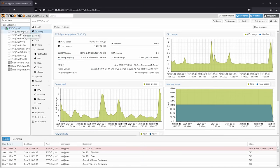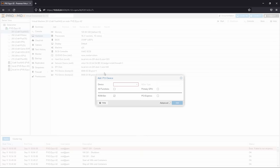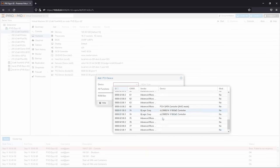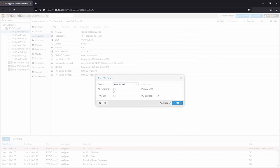As I am virtualizing my TrueNAS Scale install, I simply need to pass through the IODRIVE to my TrueNAS VM. In Proxmox, this is as easy as selecting the VM, going to the Hardware tab, and clicking on Add PCI Device. Then just select the IODRIVE from the pull-down menu and click Add.